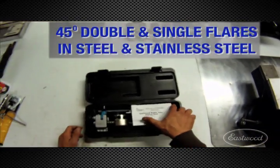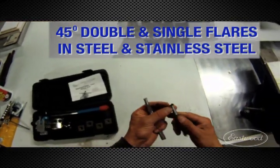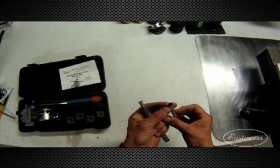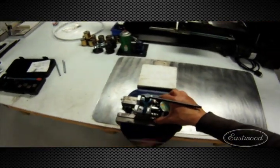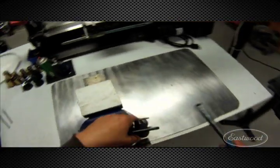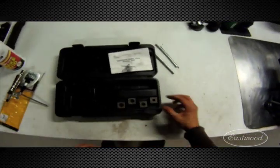This is the Eastwood brake flaring tool — this is a professional tool. Here are the flares it can do: there's your standard 45-degree single flare. It's very easy to use, set up to mount in a vise for quick, easy setup.